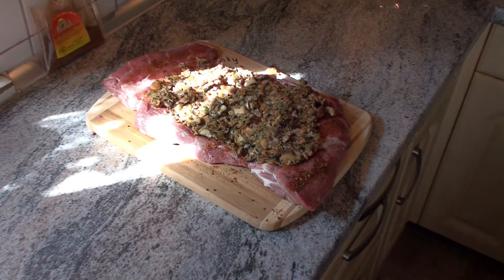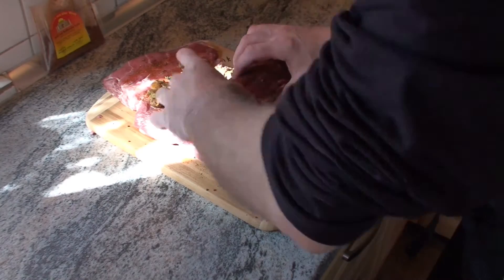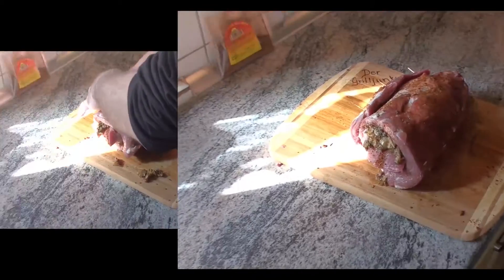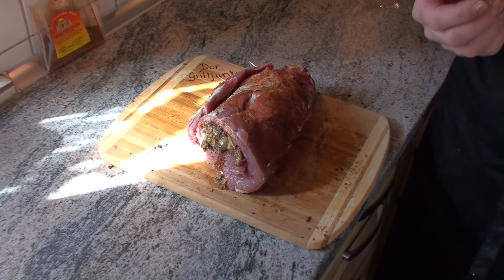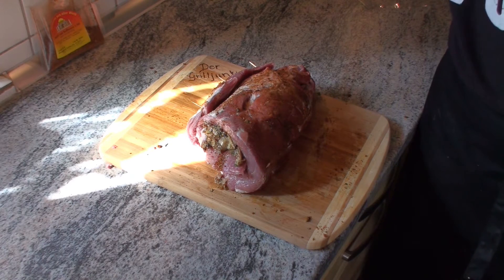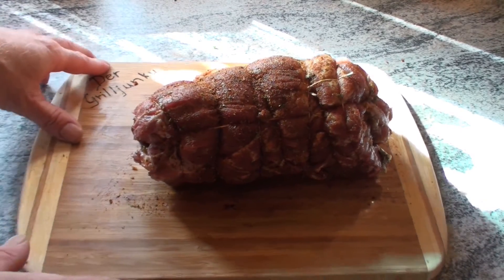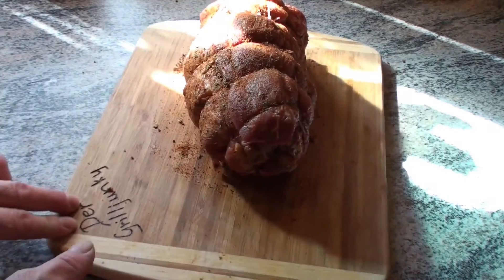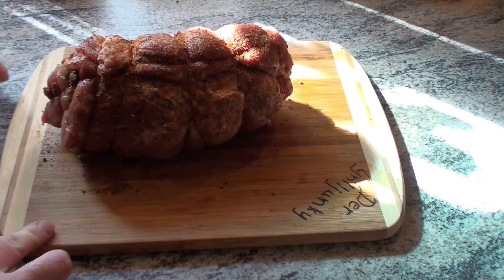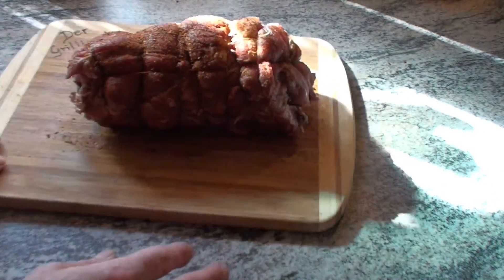Das sollte reichen, fangen wir zum Einrollen an. Und schon quillt es zur Seite heraus. Wie ich das Paket jetzt schnür, weiß ich selber noch nicht ganz genau – ich zeige euch auf alle Fälle danach gleich das Ergebnis. Schaut ihn euch an, meinen allerersten selber gewickelten Braten! Eine Drehplatte haben wir keine, machen wir das mit der Hand. Ich bin zufrieden.